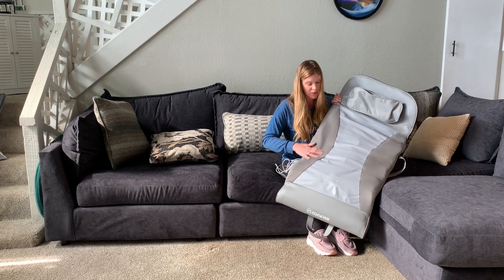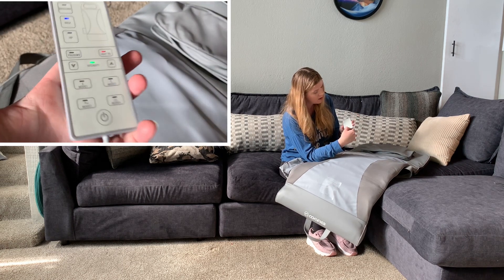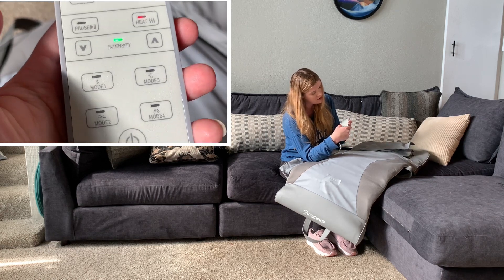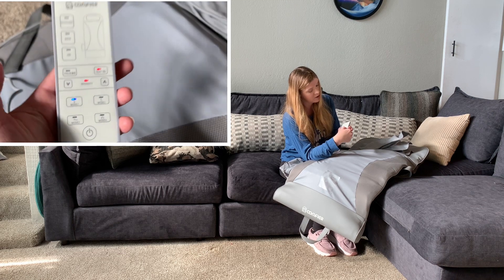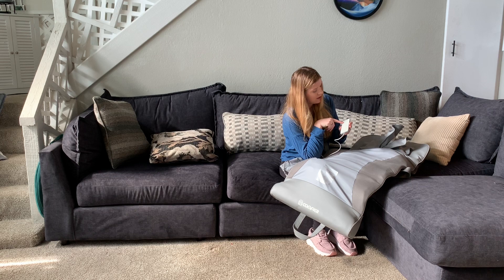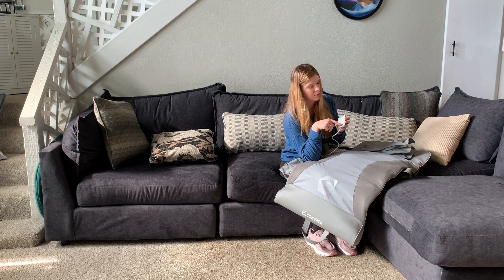You've got some breathable mesh material here, and your remote is very user friendly. You've got your on/off button at the bottom, and then you have four modes: one, two, three, and four. You can raise your intensity levels with the up and down arrows, you can turn your heat on, and then you've got an area here for shoulders, back, and hips so you can focus on those areas as well, or you can use your presets with the modes.